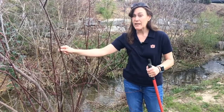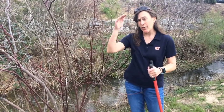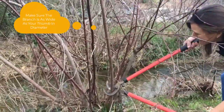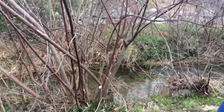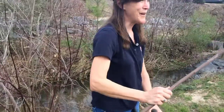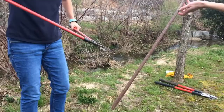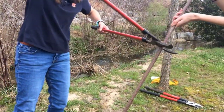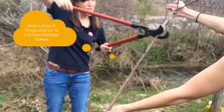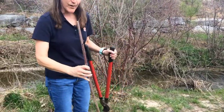If we get a nice straight branch, we'll be able to cut it into several stakes that are about two to three feet long. Let's cut down here at the bottom, and we'll take this and trim it into two or three foot lengths. Jessie can trim the branches off of the smaller one.